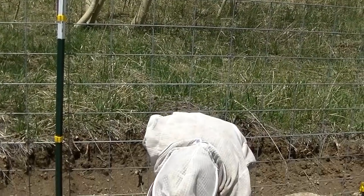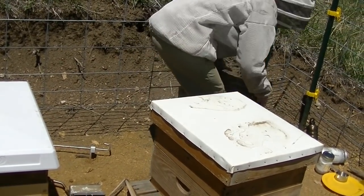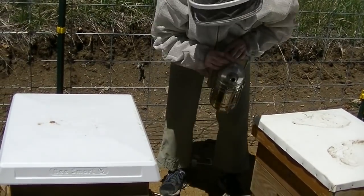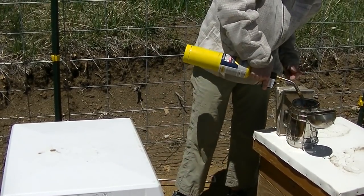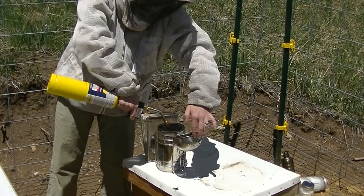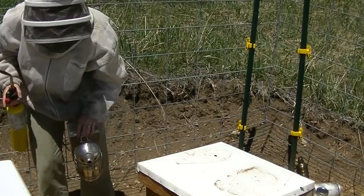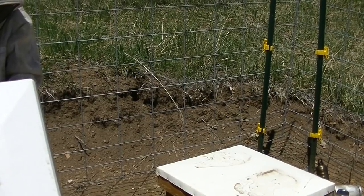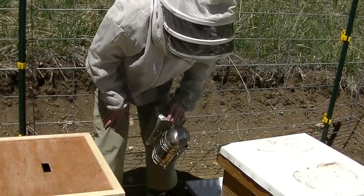I'm going to move my feeder onto this hive because it's nice and level, so I can have a flat spot to put everything and stay organized. I'm just going to smoke the entrance a little bit and the inside cover — hopefully I've got enough grass in here to burn. Smoking lets them know that you're there and it kind of distracts them from defending the hive to start taking care of their honey.